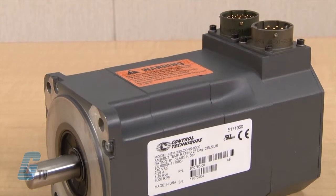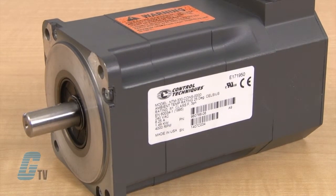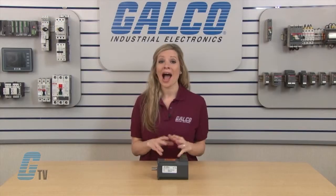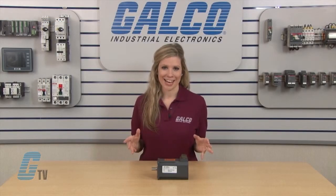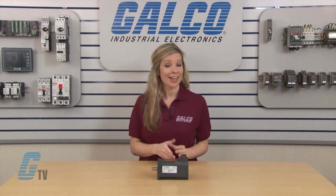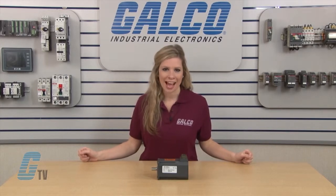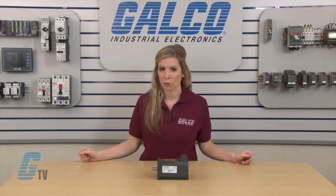These 230 volt high performance servo motors are manufactured to maximize torque while retaining a small package. They use powerful neodymium magnets and have a segmented core to maximize stator efficiency. They offer very low inertia for applications that demand high acceleration and cycle rates.